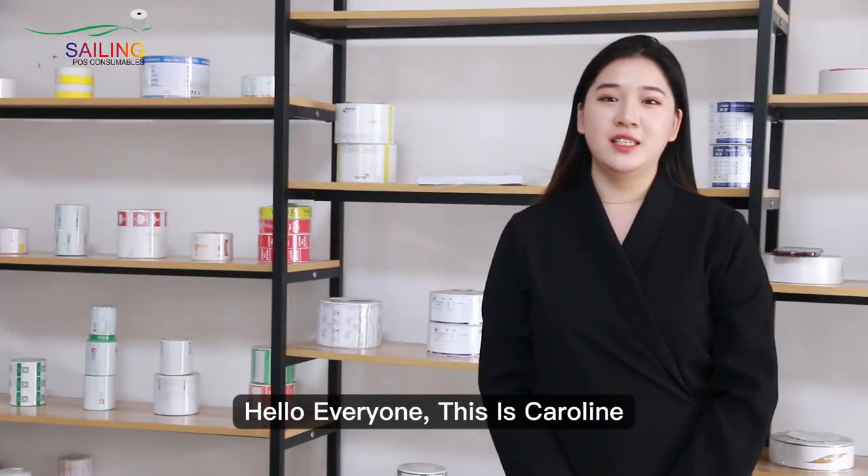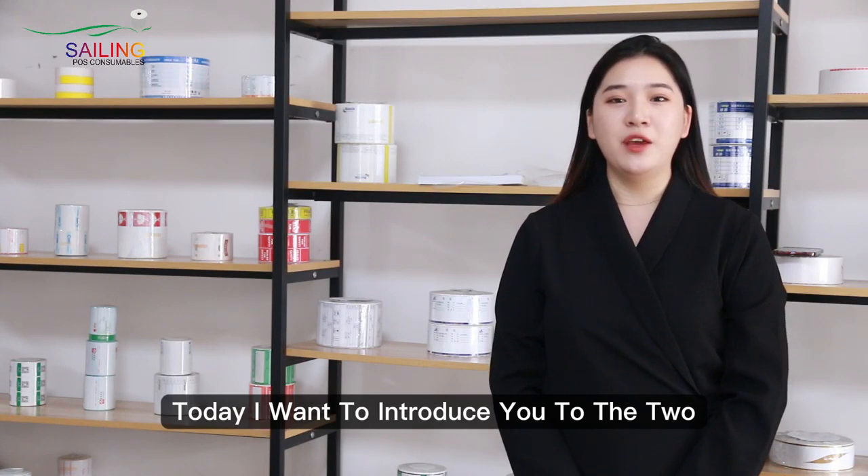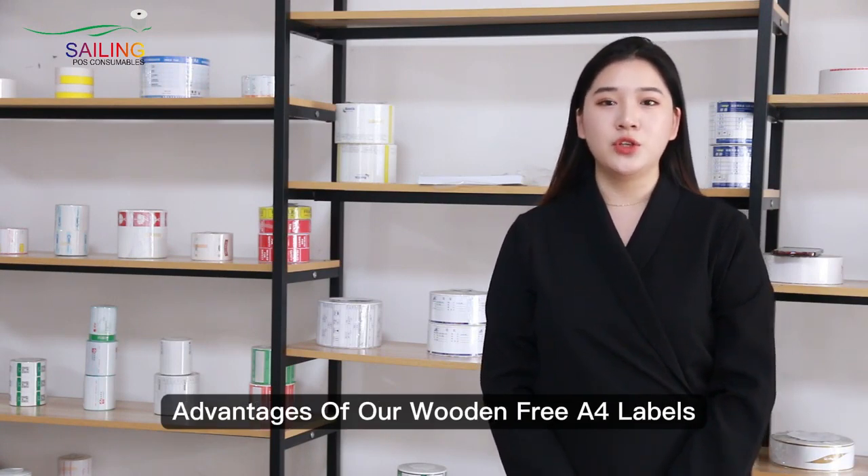Hello everyone, this is Caroline. Today I want to introduce you to the two advantages of our wooden-free A4 label.